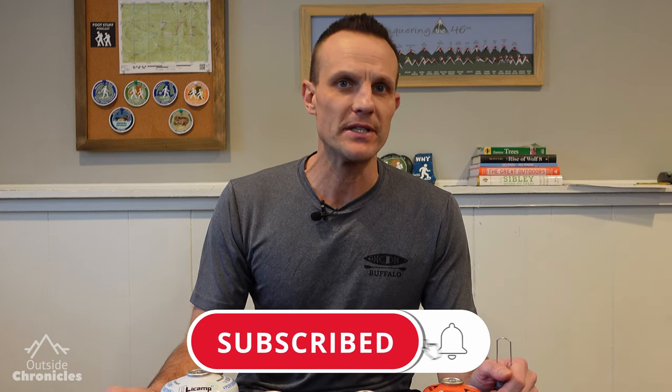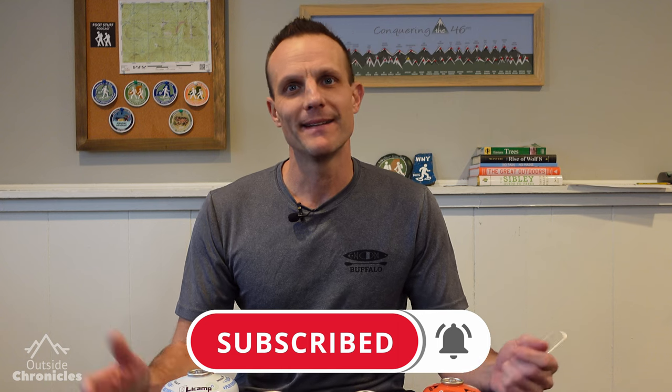I hope you liked this video. If you did, be sure to click that like button. If you want to see other gear reviews, how-to's, and outdoor adventures, I'd really appreciate it if you subscribe to my channel. That's it for now — I'll see you guys outside.